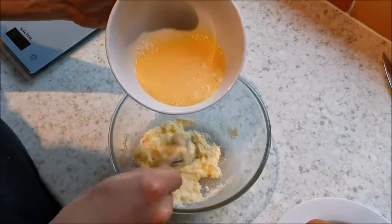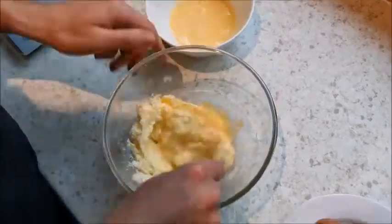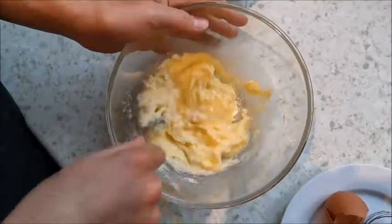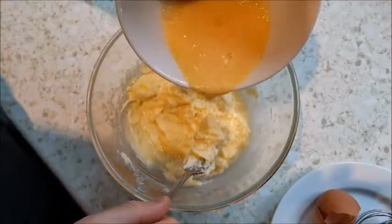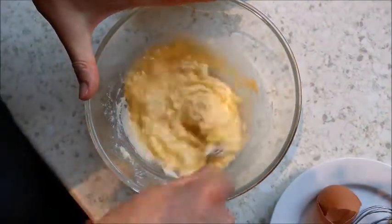I've whisked my eggs and now I'm going to add them a little bit at a time. I'll just pop a bit in, put it down, and keep doing this until it's all mixed together. There we go - it's starting to come together. Keep adding it until it's all mixed in.